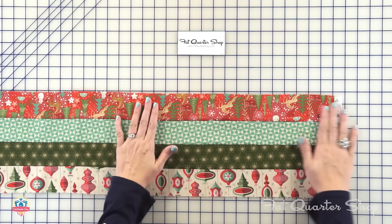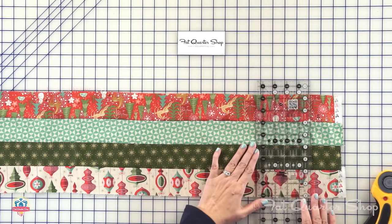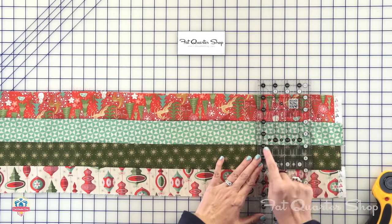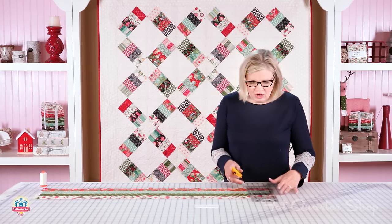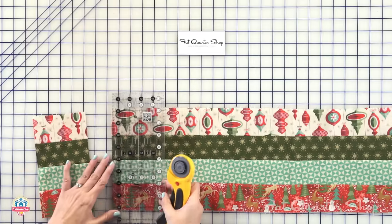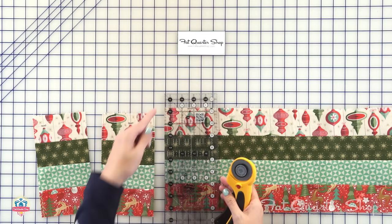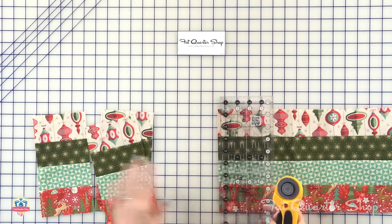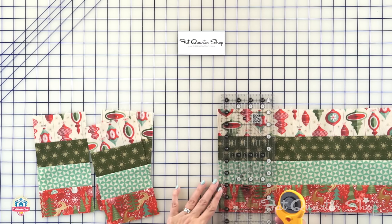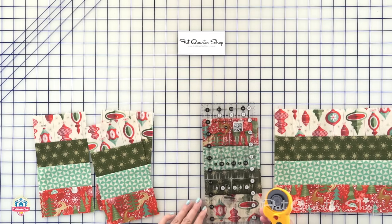Then you're going to cut eight four-and-a-half inch wide rectangles. I'm going to use a Creative Grids ruler and line up the lines on my ruler with the lines on my strip set, then trim one end off. Since I have a four-and-a-half inch wide ruler, you just keep cutting — cut eight from each strip set to make a total of 48. As I'm cutting, I'm keeping the left aligned and also this aligned. When I get to the center and it's getting off, I'm going to recut a clean strip, flip it around, and recut.